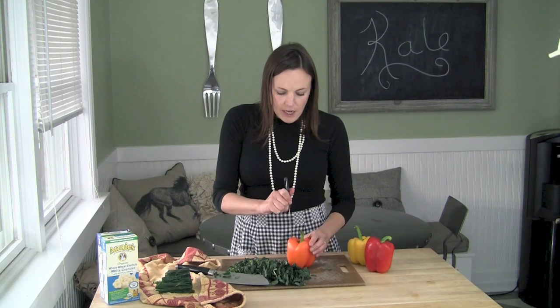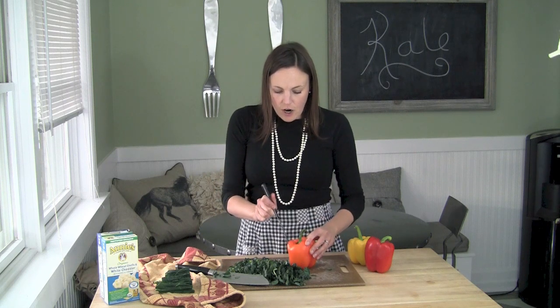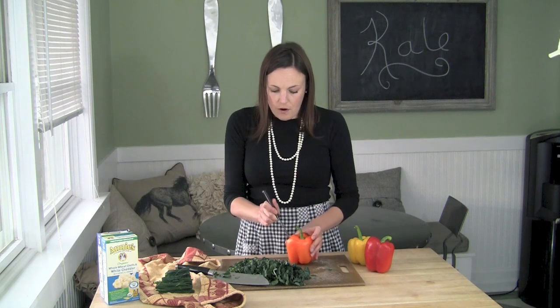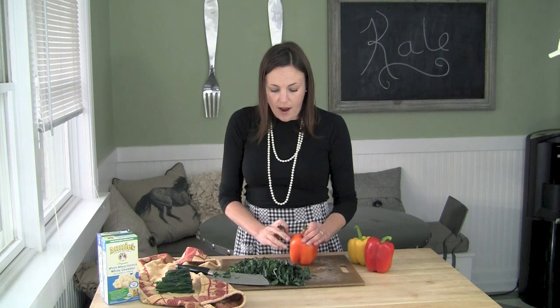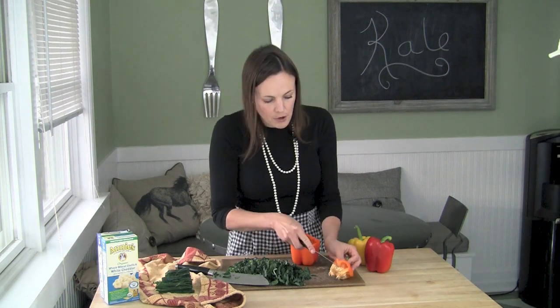What I do is I'm just really careful to cut off a round top. It kind of feels like you're carving a pumpkin, but a lot easier. For older kids, if you're okay with them using a knife and they're under your watchful eye, you could actually have them carve these little peppers.